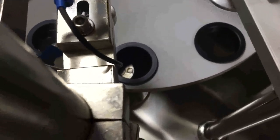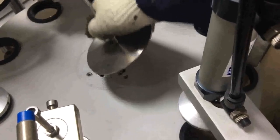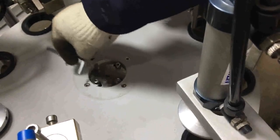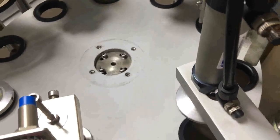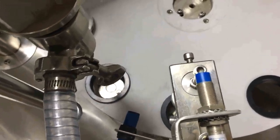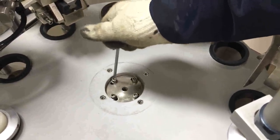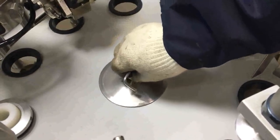If the injection rod is not at the center of the station, loosen the screw of the clamp and also loosen the force screw so the plant can move. Move the plant to make sure that the injection rod is in the middle of the station, and all stations are centered. Then lock the screws.